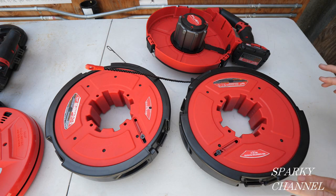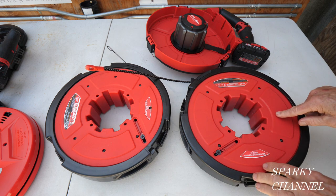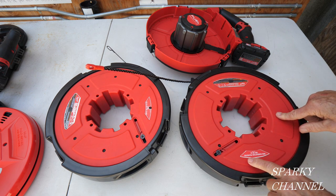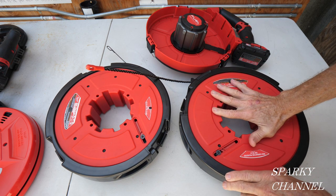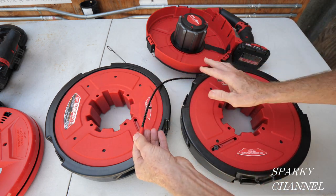Hey, this is Bill for Sparky Channel and today I'd like to introduce you to the brand new 100-foot non-conductive polyester drum with three-strand polyester. It's totally non-conductive.